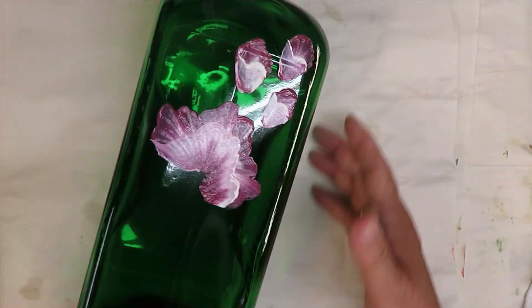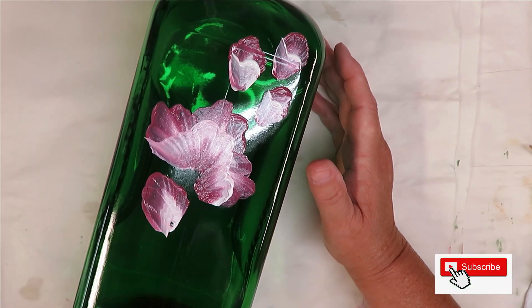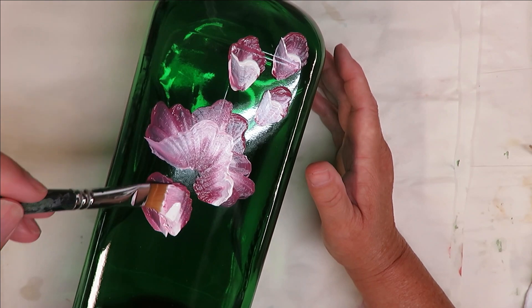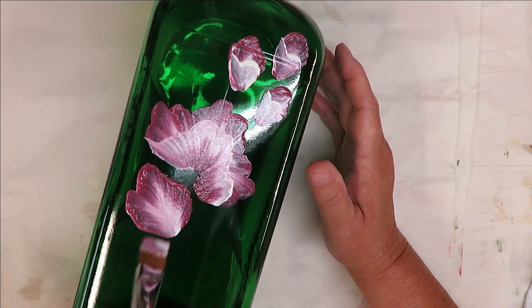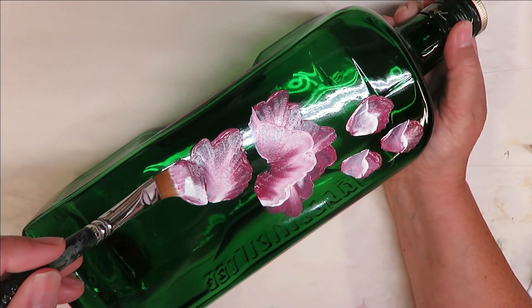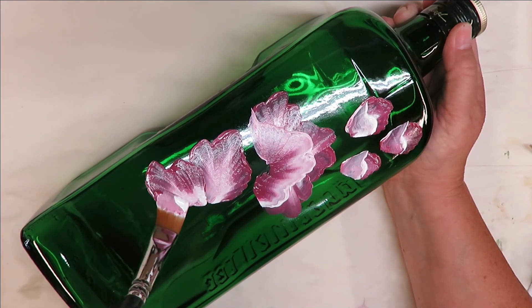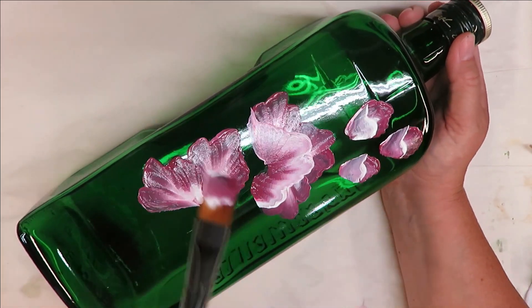Then I'm going to do a couple open ones. Pushing down, pushing down. I'm pushing down, I'm going to come back up and then come out here a little bit. You can do it either way — it can just be a straight ruffle or you can do the little bump outs.